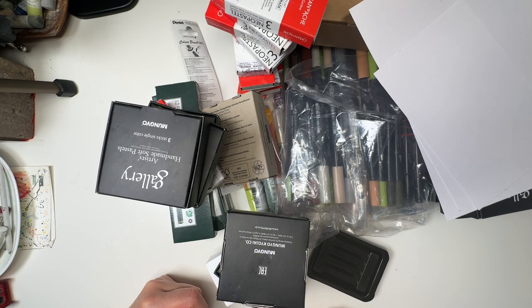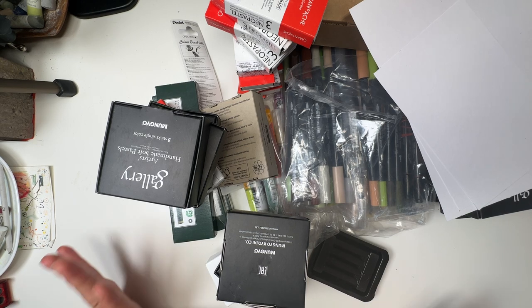Hello and welcome to an art haul video which I had actually planned for next week, but as luck would have it, it turned up early and I'm not complaining, trust me.